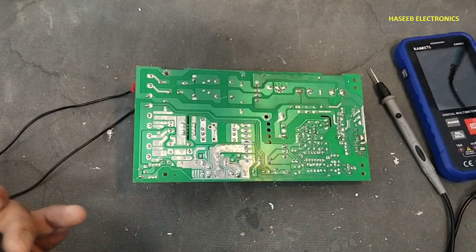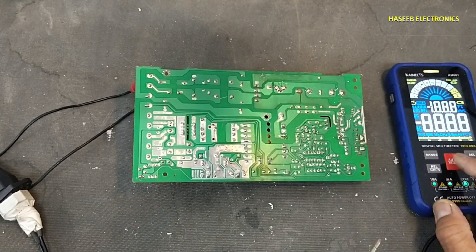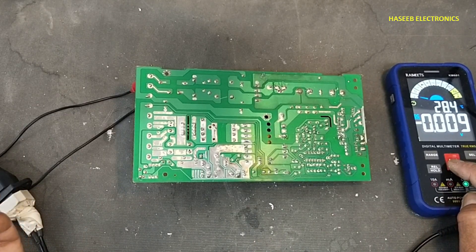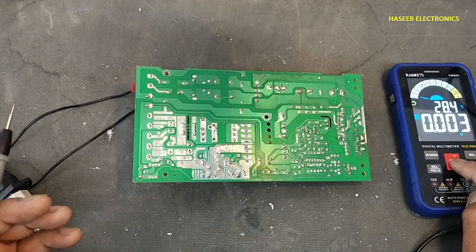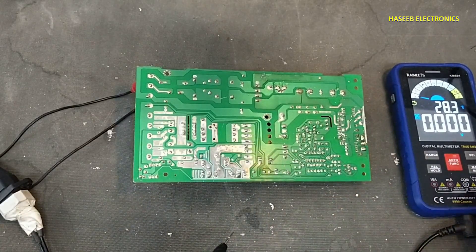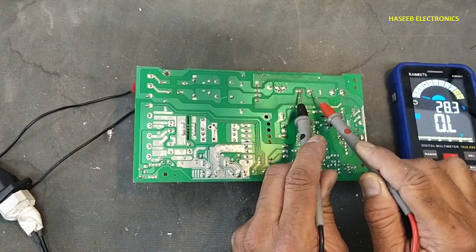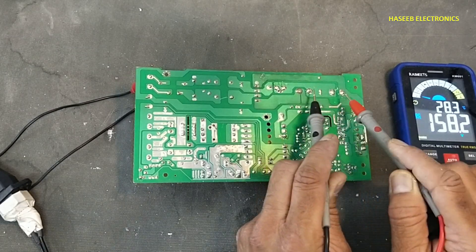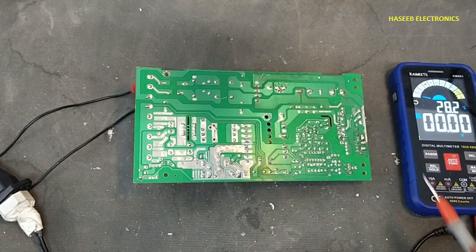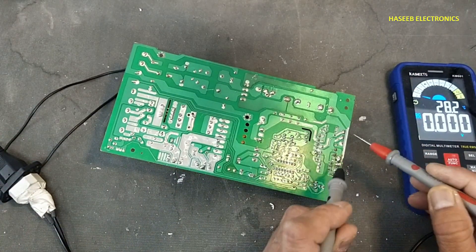Now let's check the voltage. The lamp was taking a startup surge, so that means the input circuit is good. DC voltage at these two capacitors reads 158 and 154 — that means the capacitors are charging equally.